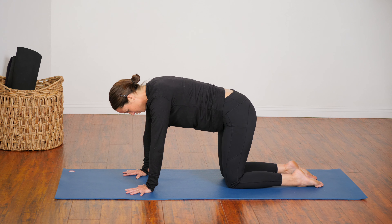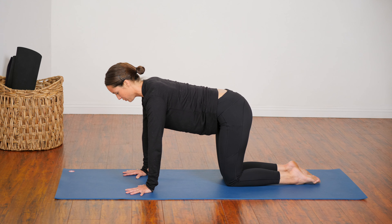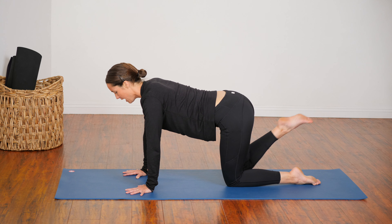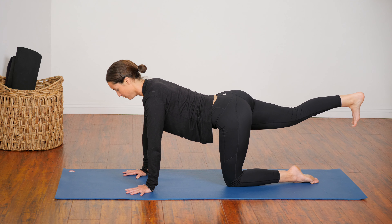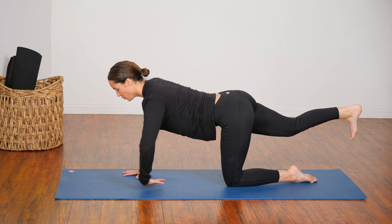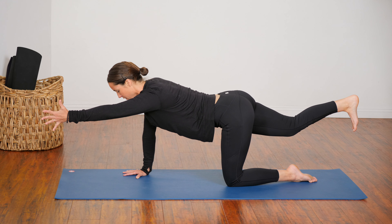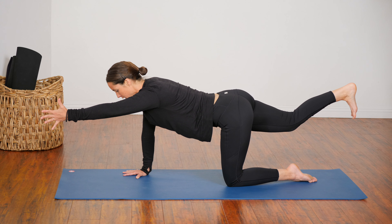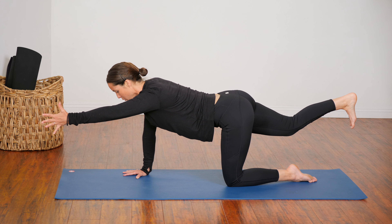Now inhale, come to a neutral spine. You might want to walk your left knee in a little bit closer to your right. Ground through your left shin bone, lift through your abdomen, and kick your right leg straight back behind you. Press into the heel of the foot and have your toes pointing down toward the floor. If you're able to, reach your left hand forward — thumb faces up, little finger side of the hand faces down. Take another three deep breaths here, just holding, working balance, stabilizing the body, and keeping the breath nice and smooth.